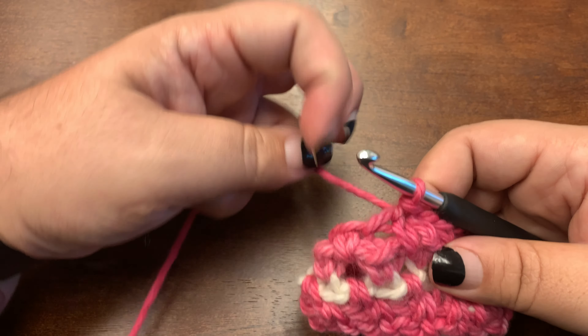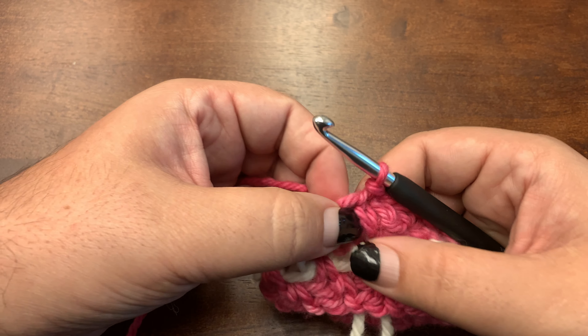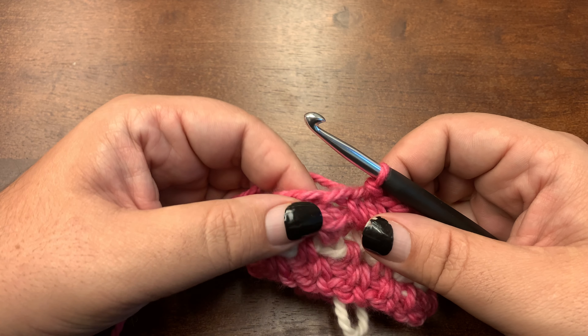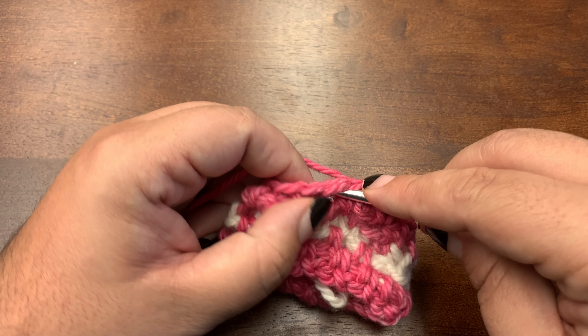I'm then going to slip stitch into the next chain one space. If I were changing colors in this round, I would be slip stitching with the new color.